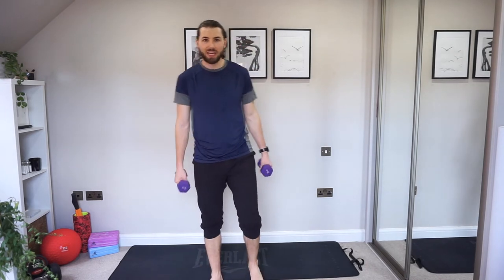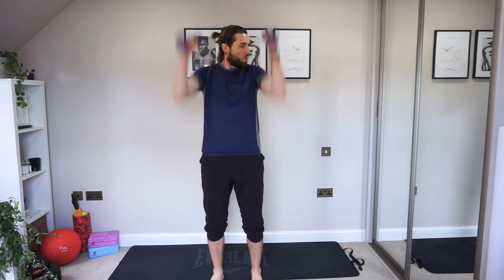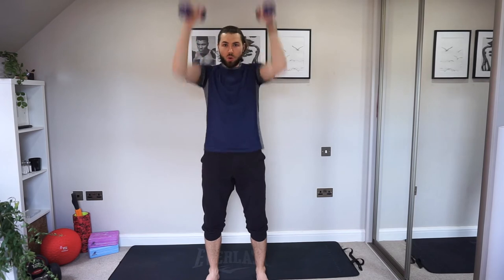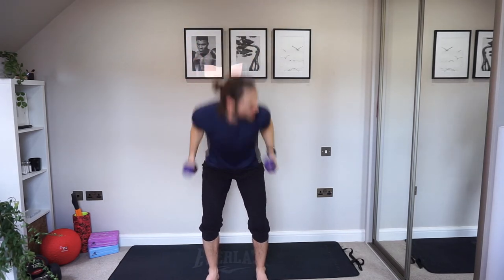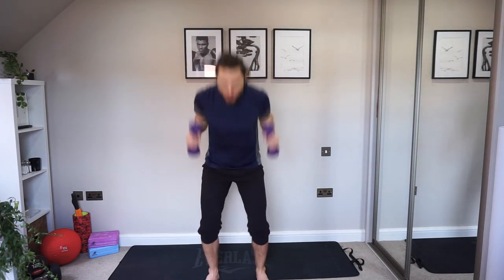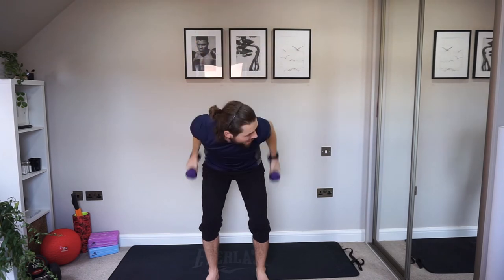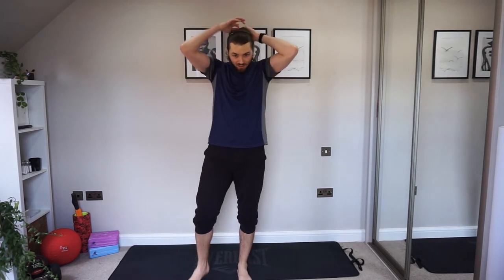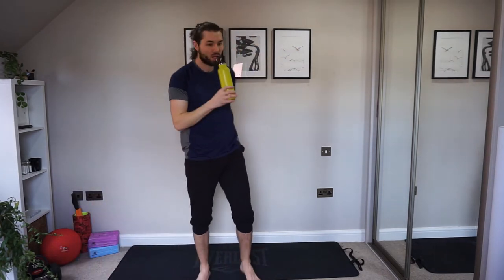Well done, guys — we've got one more exercise. Are you ready? Kickback shoulder press — elbows in, up and push. Nice work, keep it going, hope you're feeling good. I'm feeling good and sweaty, especially doing this straight after a HIIT session. Well done, guys — drop those dumbbells, have a rest, grab yourself a drink. We're almost at the end — we've got one more circuit left.